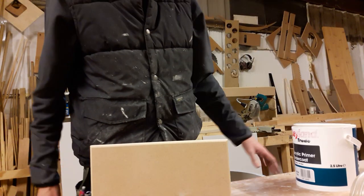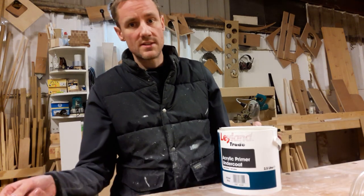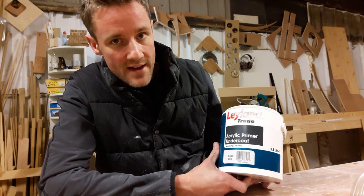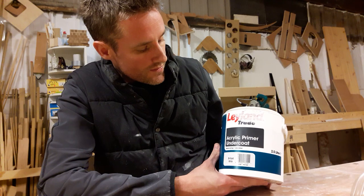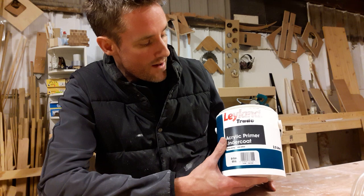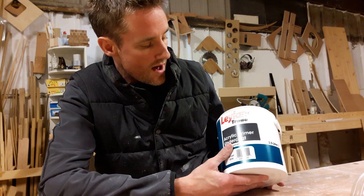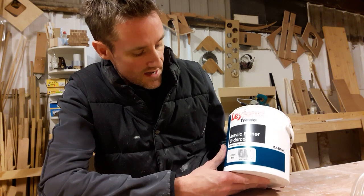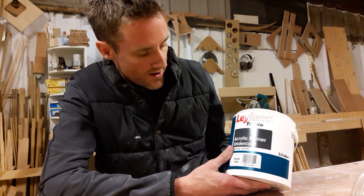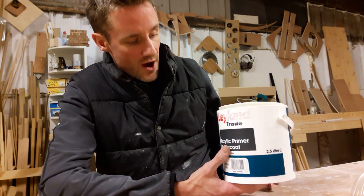Then it's time to put the primer and undercoat on. I want to recommend this — not because I'm being paid to, just because I think it's like magic on MDF on cut edges and routed edges. It's Leyland Trade all-in-one acrylic primer and undercoat. It's about £15 for a pot like this — two and a half litres at B&Q or Screwfix. For the price it's absolutely brilliant. I've tried much more expensive things from Dulux and various other companies and to be honest this does a better job.